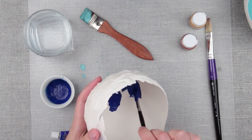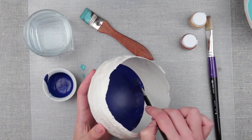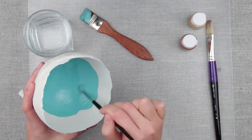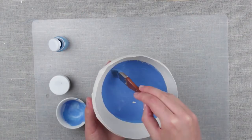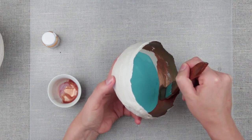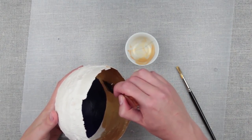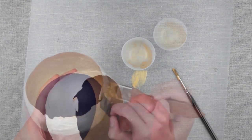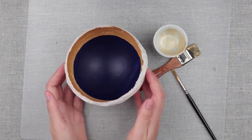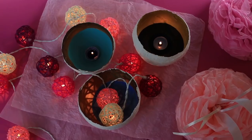Let's color it inside with acrylic paint. Add a bit of gold to make candlelight glitter on the walls. Put candles inside and use these gorgeous giant eggshells as spring decorations and Easter centerpieces.